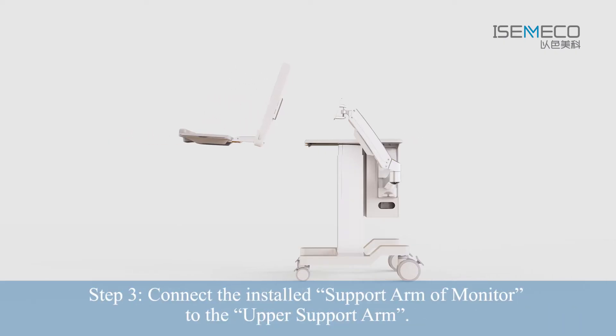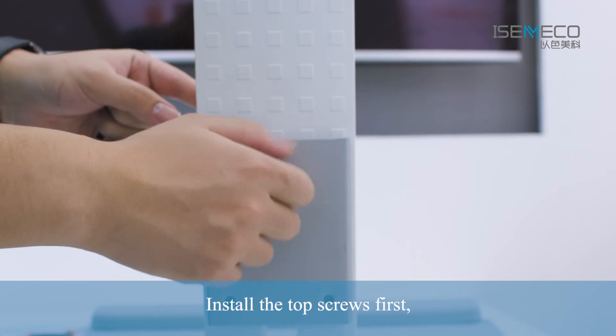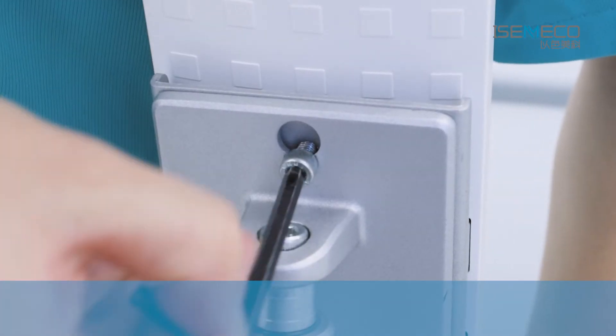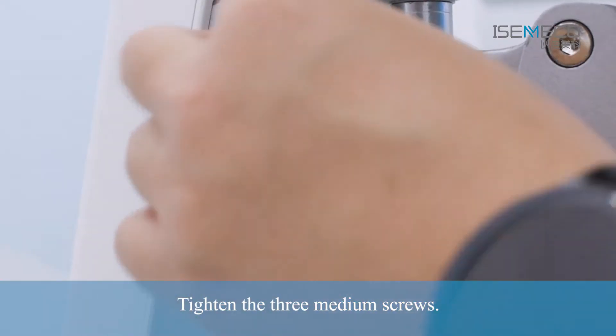Step 3: Connect the installed Support Arm of Monitor to the A-F Support Arm. Install the top screws first, then hang it into the corresponding bracket hole. Tighten the three medium screws.